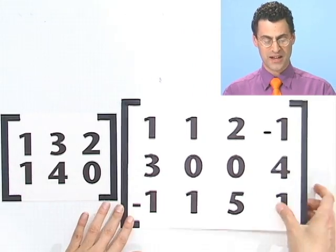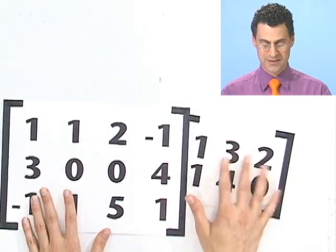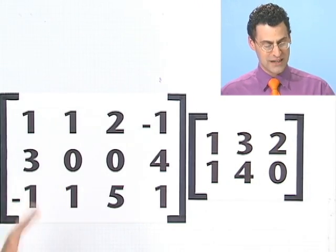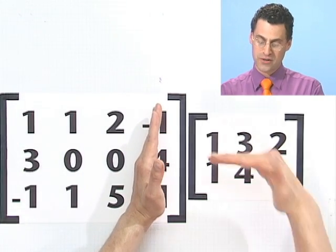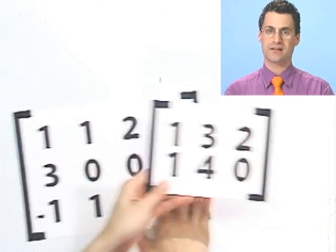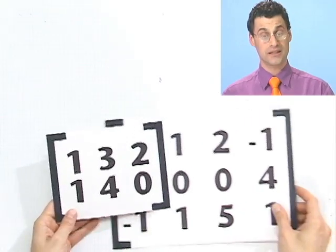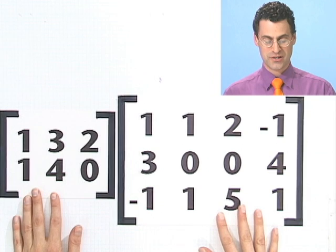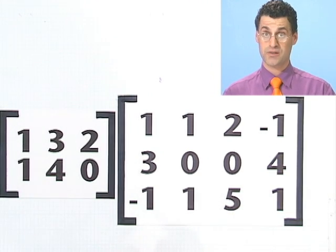Notice — I haven't even told you how to do it yet — but if I just flip them, all of a sudden they're not compatible. Here I've got four columns on the left and only two rows on the right, so they're not equal. Multiplication is really crazy, because when you multiply regular numbers like 4 times 5, you can also multiply 5 times 4. But here you can't always just flip them. The order matters. This is really weird.